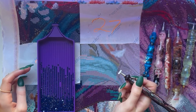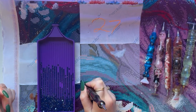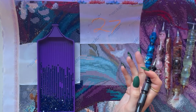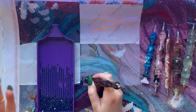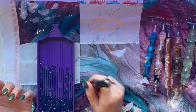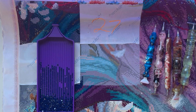Diamond painting is a craft, it's a hobby, and I have a lot of undone diamond paintings. I've been feeling guilty because I haven't been diamond painting — I've been focusing so much on making book content that I just haven't had the time.